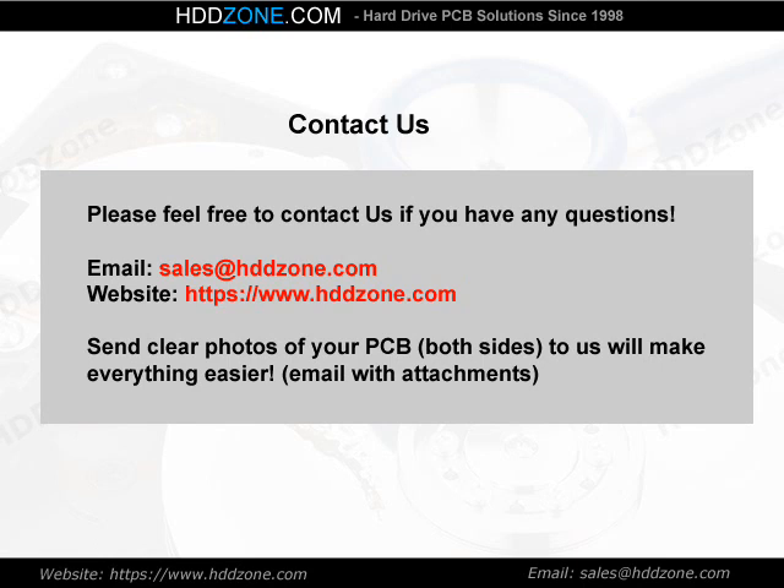Contact us. Please feel free to contact us if you have any questions. Email: sales@HDDzone.com. Website: https://www.hddzone.com. Send clear photos of your PCB, both sides, to us — it will make everything easier. Thank you.